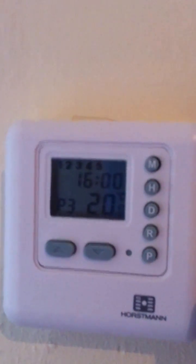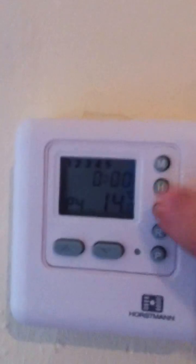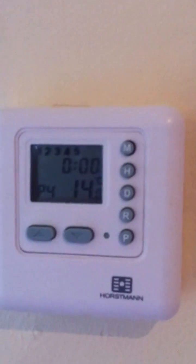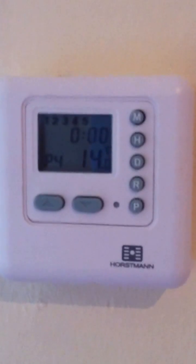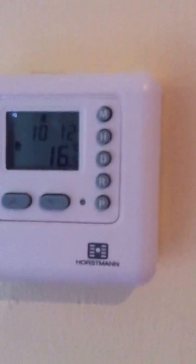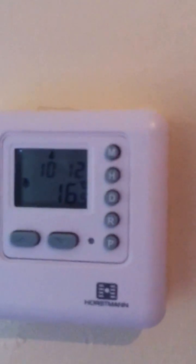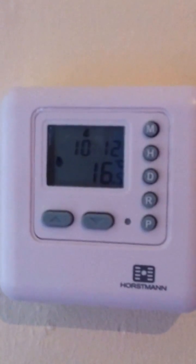Half past seven is on for an hour, just to heat the house up and take the chill off the air. Then it comes back on in the afternoon at four o'clock at 21 degrees, and goes back off at twelve o'clock at night. When it says 14 degrees, the temperature will drop to 14 degrees over the night period. This is a very low temperature, and unless it's very cold it won't come back on. There are no actual on or off settings — it just operates at different temperatures at different times.